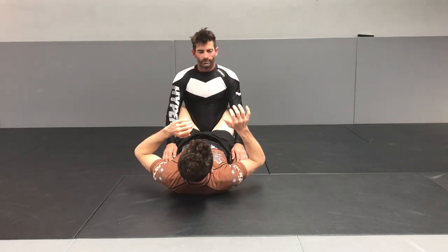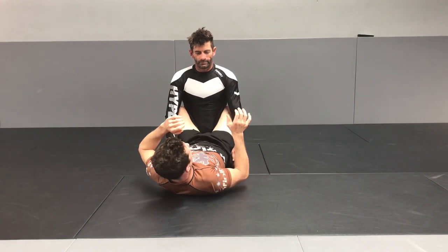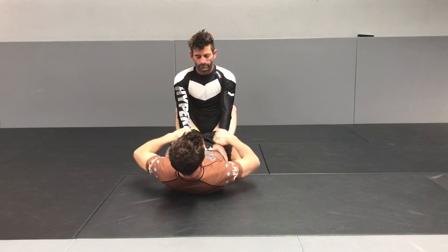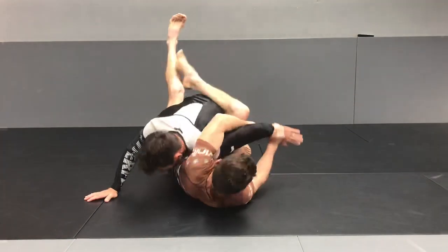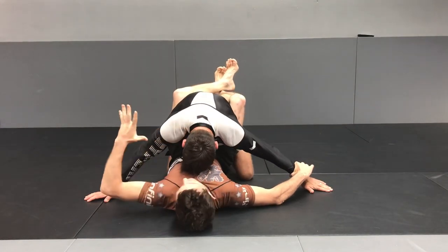We're going to go over my favorite choke from the Williams Guard, or shoulder pin, or whatever it's called. I first started using this by coming in attempting my Kimura — he pushed me back down and flattened me to the mat, so then I'd try to go for his head, which he'd square up.